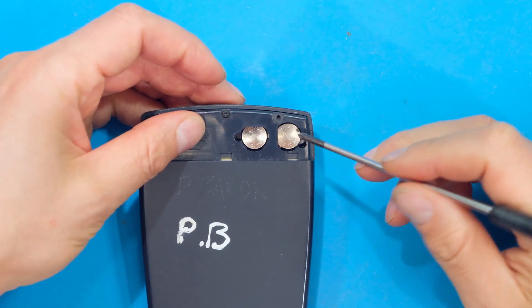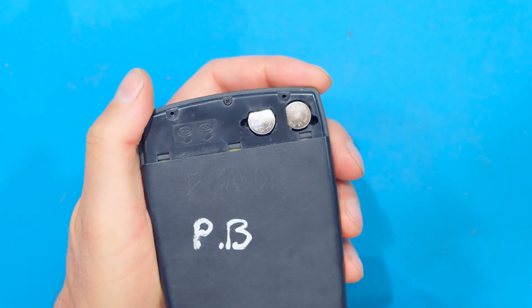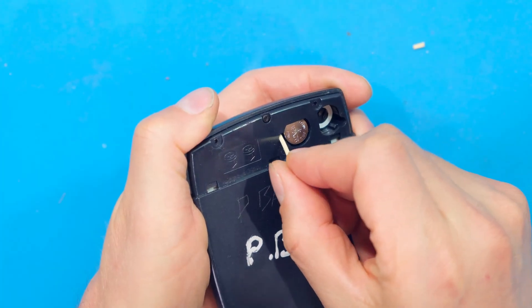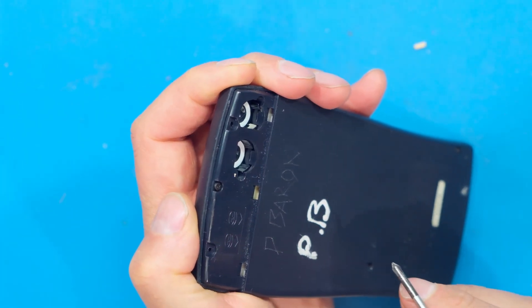Sometimes it's difficult to get the batteries out. You can turn the calculator around and tap on it like this, but in this case the batteries are not coming out. So I can just insert my screwdriver and flip it out like that. You can also take a toothpick to push it out. In this case I'm just taking my screwdriver and there it flipped out.